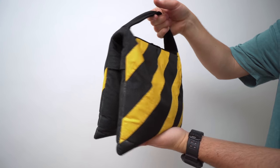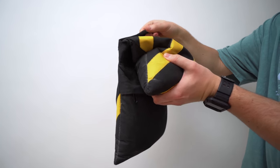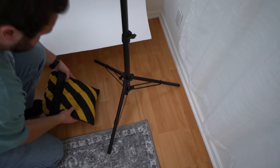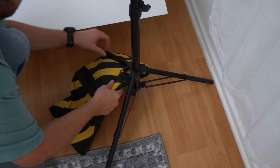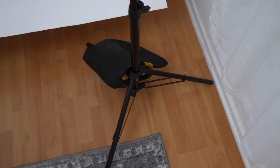You definitely want to throw a sandbag on the base of your stand to keep everything from tipping over. This is a great safety practice in general for video — whether you're setting up a light stand or a boom microphone, you want sandbags laid down in case someone bumps them so they're not going to tip over.